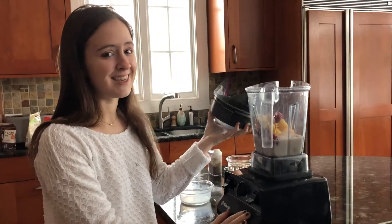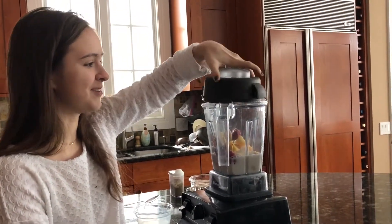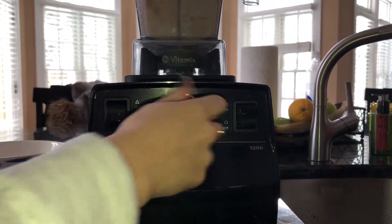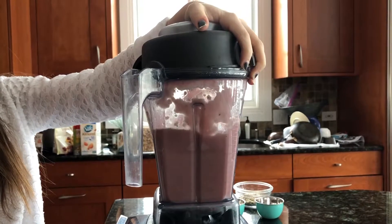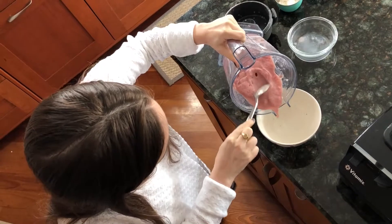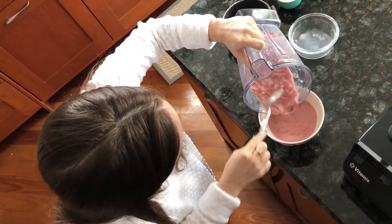Now we're gonna blend it — don't forget to put the lid on, otherwise there'll be a big mess in your kitchen. Okay, we're gonna turn it on. I'm gonna pour your smoothie out into the bowl, hence the term smoothie bowl.